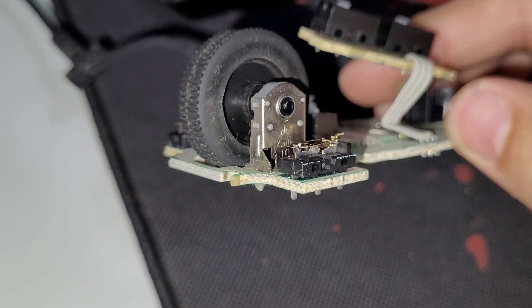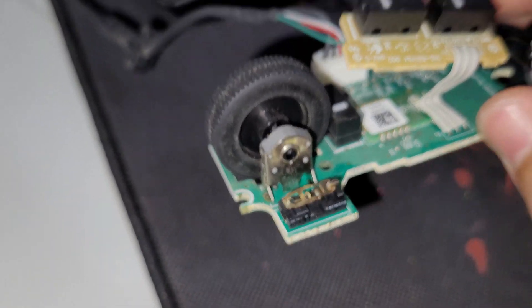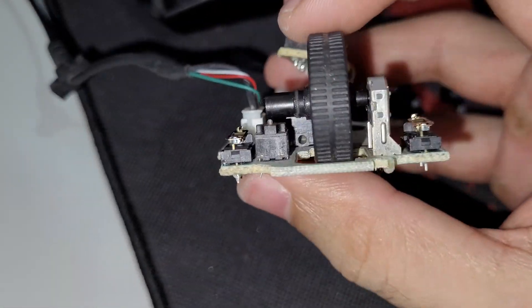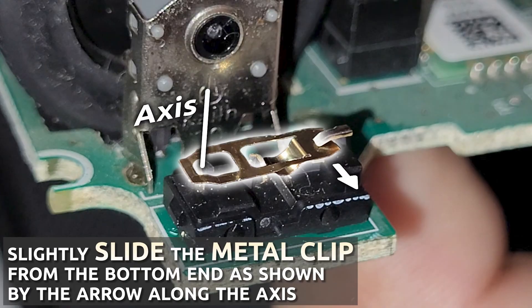Be very careful when opening the black plastic housing for the switch. Open it equally from both the front and back side so that you don't bend the fragile metal clip inside the housing. After you remove the housing, you will need to take out that metal clip from the switch terminals. I can't stress this enough — be very careful while removing it as well as when putting it back.